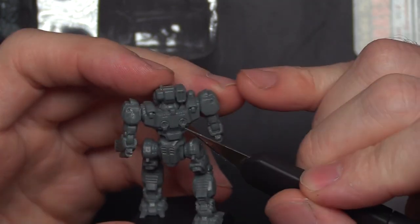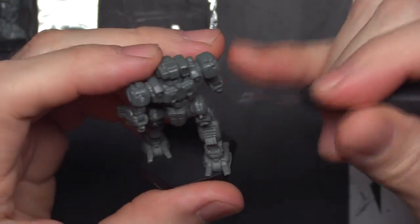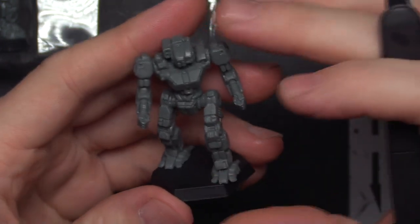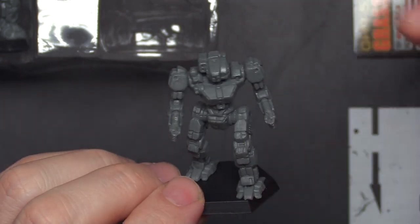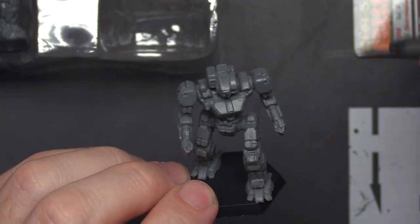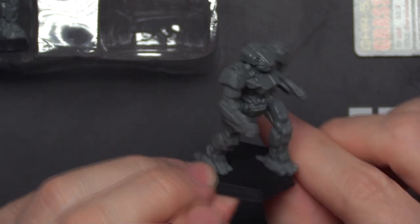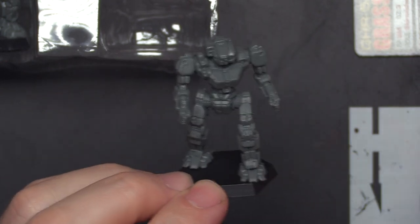I dig the jump jets. These details back here are nice and crisp. And that's actually pretty rough — you'll have to clean that one. This one's got some mold lines you can't ignore. I'm a big fan of encouraging people to get their models painted on the table and not stress too much over mold lines, but this guy's got some rough ones. All in all though, I don't mind the pose or the stance, and I think he looks pretty fantastic.